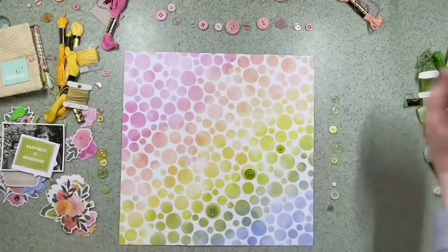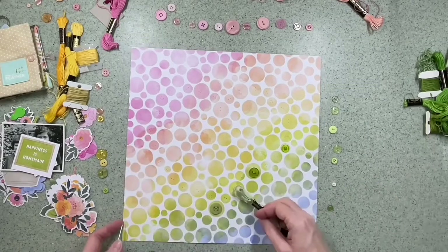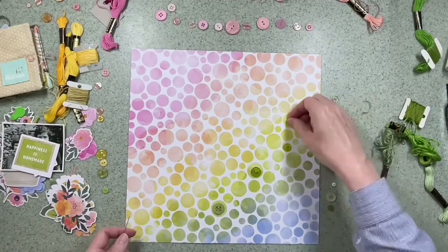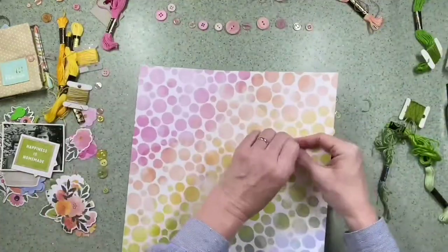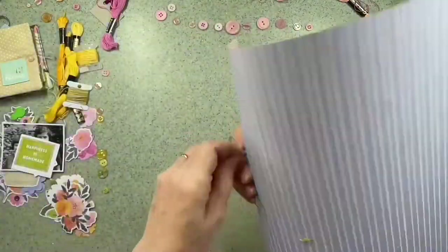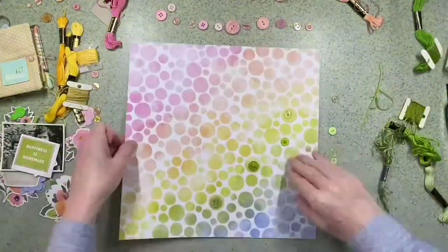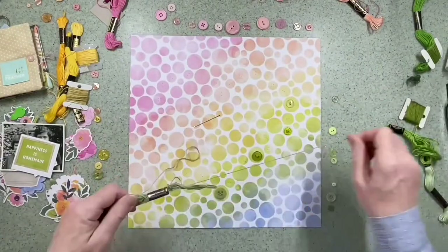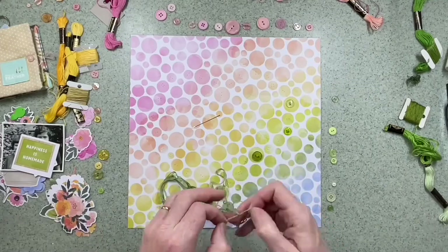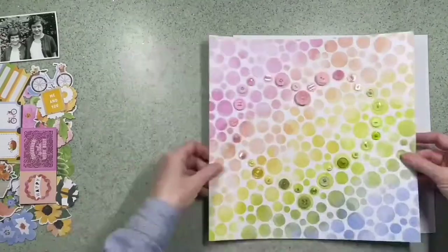I'm not going to subject you to watching me sew every single button on, but some of them I've done in different directions — if there were four holes in the button, I've done a cross; some I've done two lines — just trying to make them all slightly individual. I did try and get different sizes and different types of buttons. I was a bit shocked by how many I actually have in my stash, but I really like the way that they look on this paper.